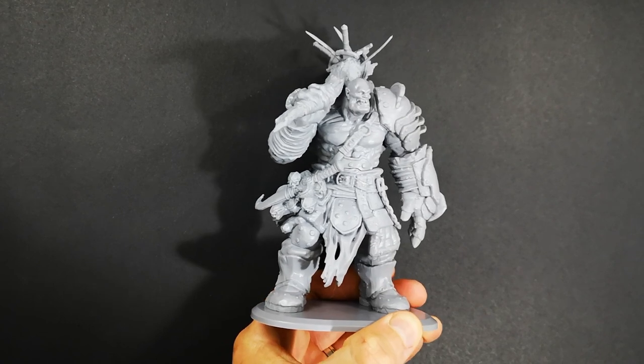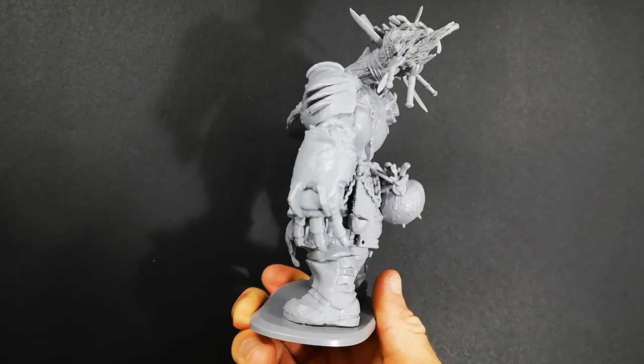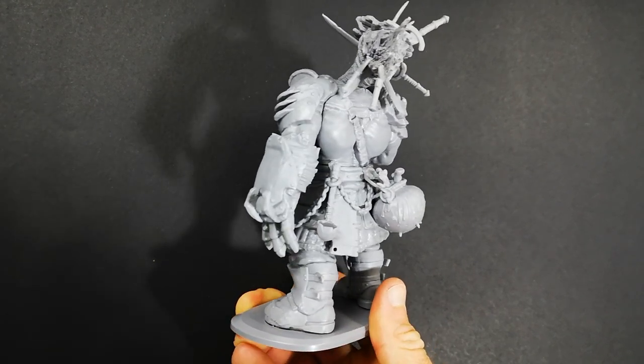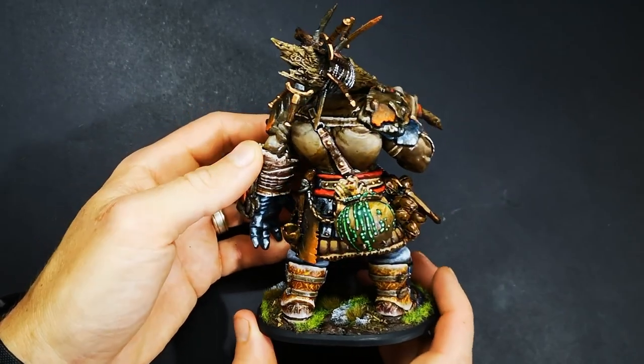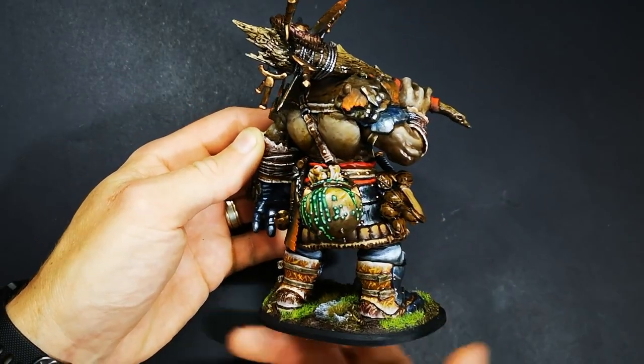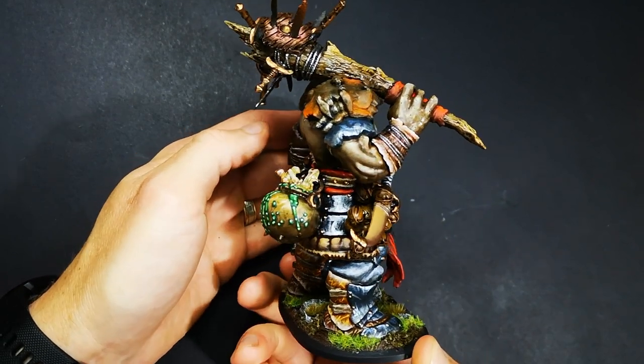Hey everyone, Matty from the Plastic Canvas and welcome to today's painting video. Today I'm going to show you how to paint green goo or green slime, just like you can see coming out of Brog's Cauldron from Gatefall.